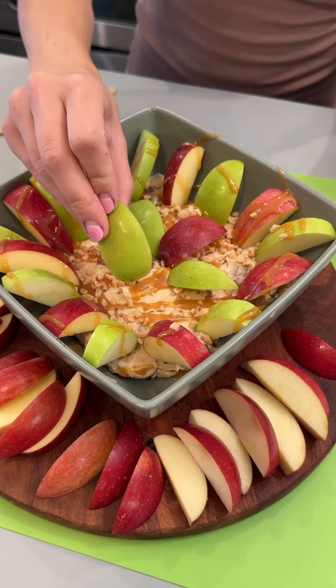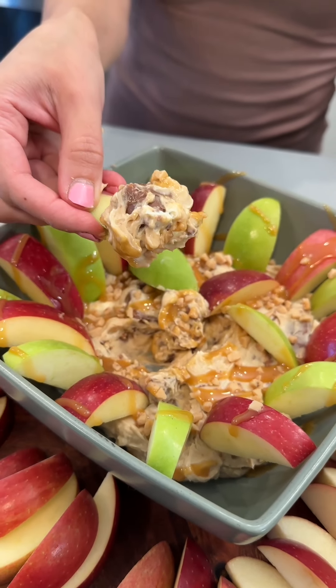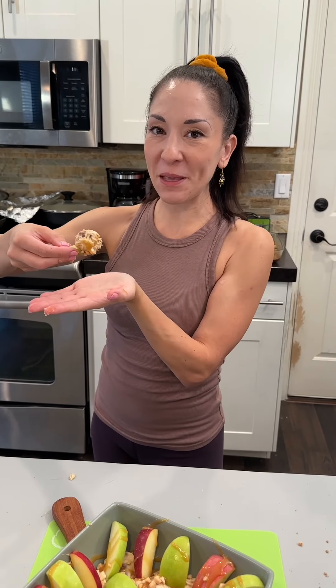I'm gonna go ahead and give this a taste. Ooh la la, look at that — oh my gosh, smells incredible. Mmm, mmm, mmm.